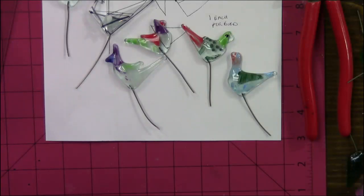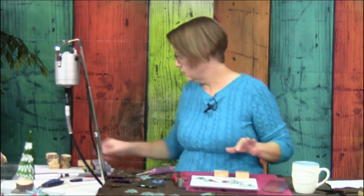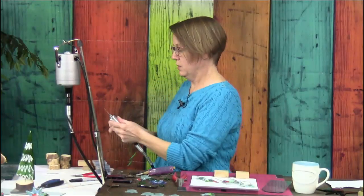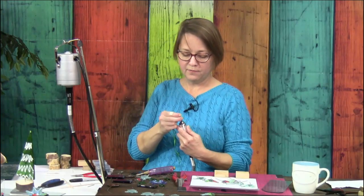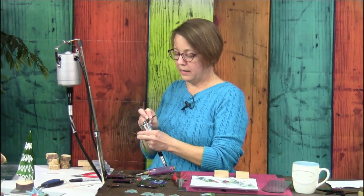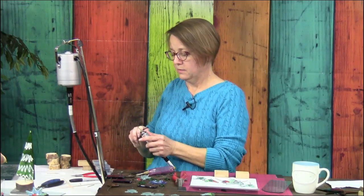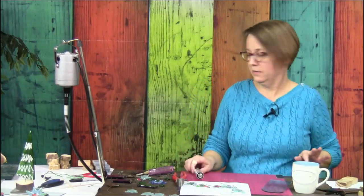Now that we have the artwork, let's make a stand. In your kit are very tiny drill bits, sized to fit your 18-gauge wire. They're a little bit bigger than the wire, which is good so you can put glue in there. We're using a flex shaft, but you can also use a drill press or a handheld drill. These are actual drill bits, so you need an adjustable chuck — it's not just a rotary tool.